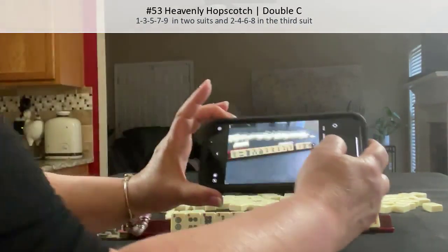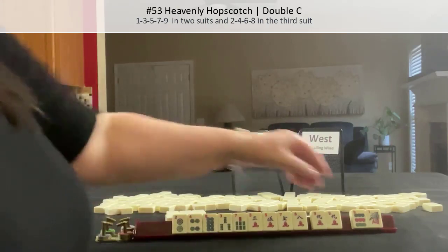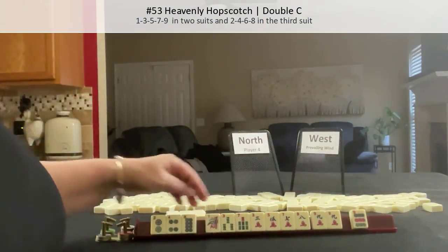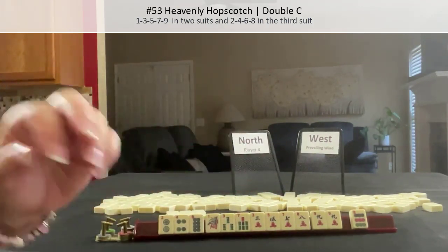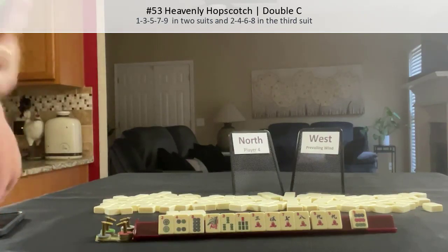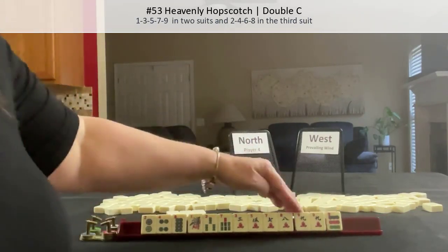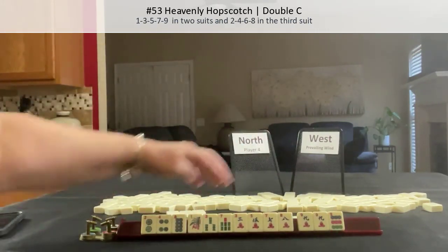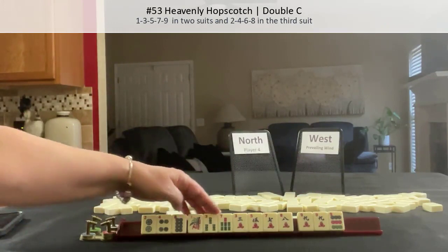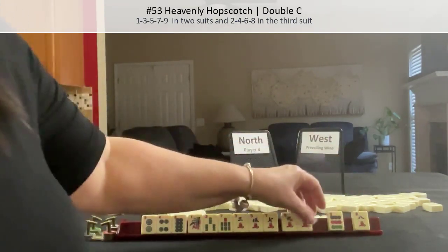We've got a nine crack pair now — oh, here's a one. Now I think it's one-five. Is it one-three-five-seven-nine in two suits? One-three-five-seven-nine in two suits. Two-four-six-eight and a third. We have nines. One-nine terminals. One-two-three-four. Odds. One-three-seven. Two-four-eight. Eight-nine. Nine.